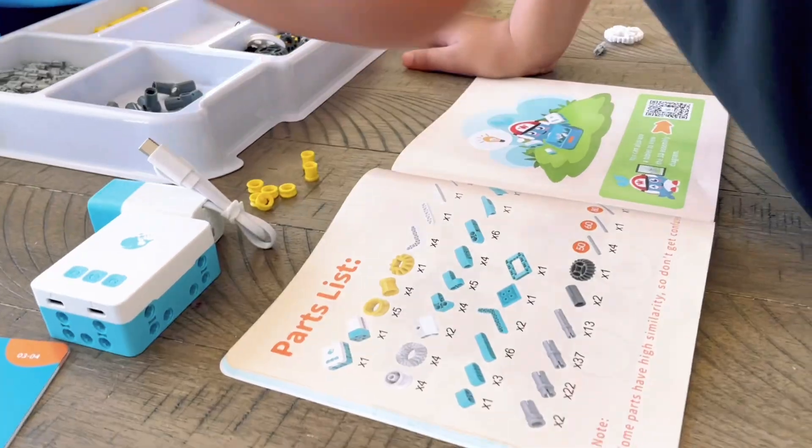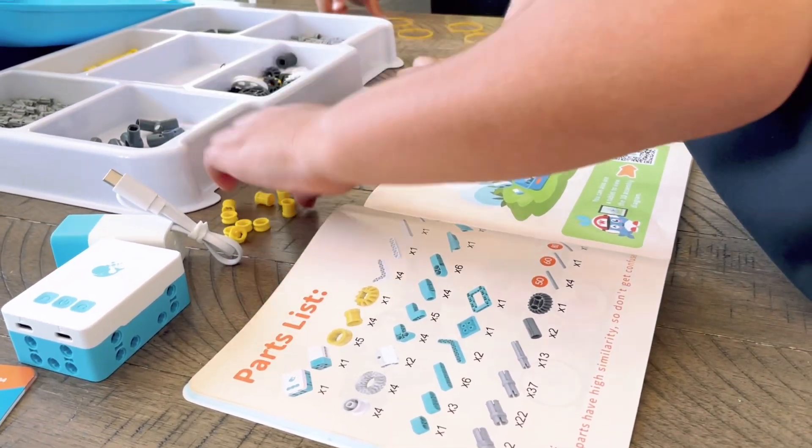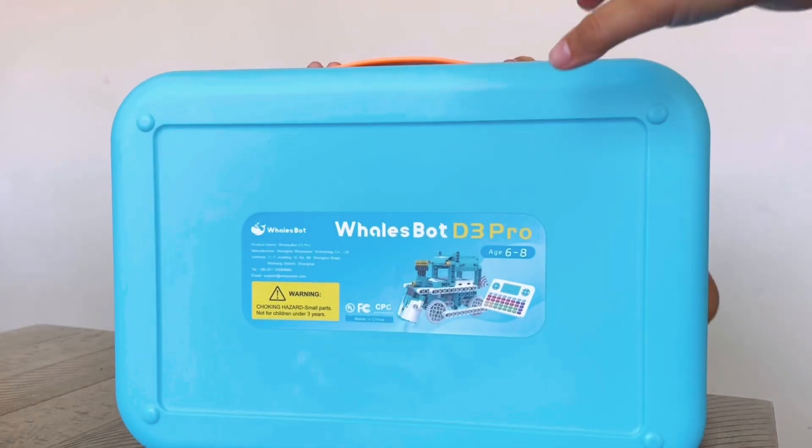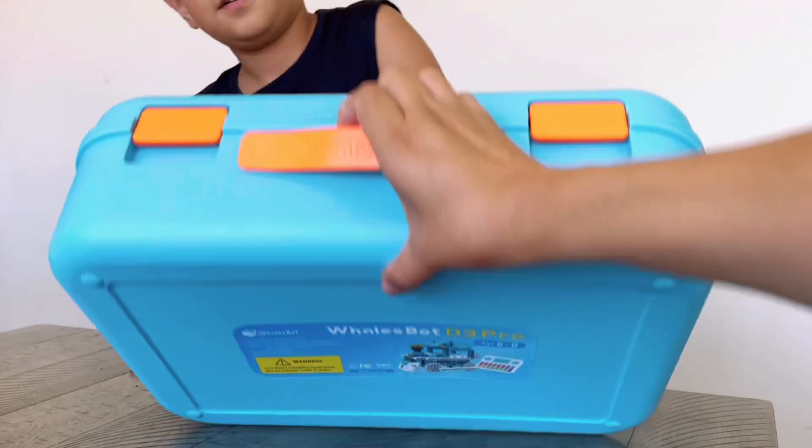It teaches kids how the robots and machines in our everyday lives work. I can see a lot of time being spent at the table working on these robots because there are so many options and so many different robots you can build and learn from. Remember, there are different sets depending on age, so they can make it age-appropriate for your child. Don't forget to check it out — I'll leave the link down below.